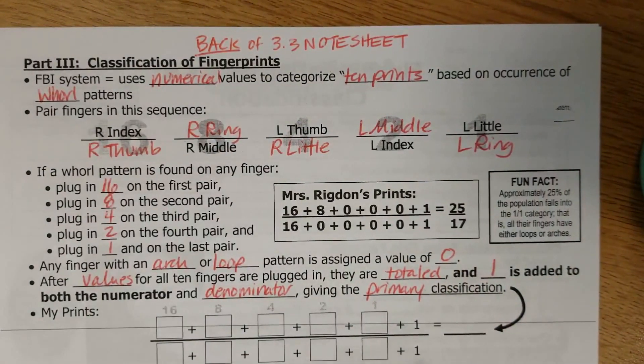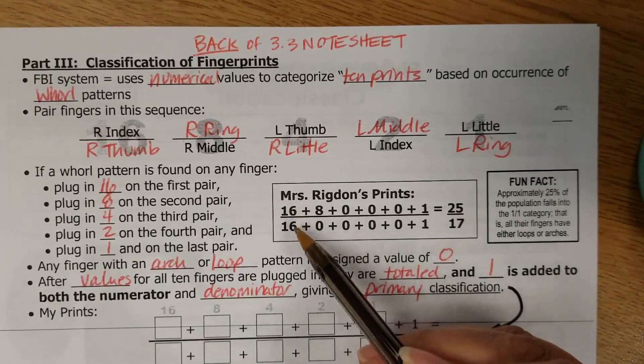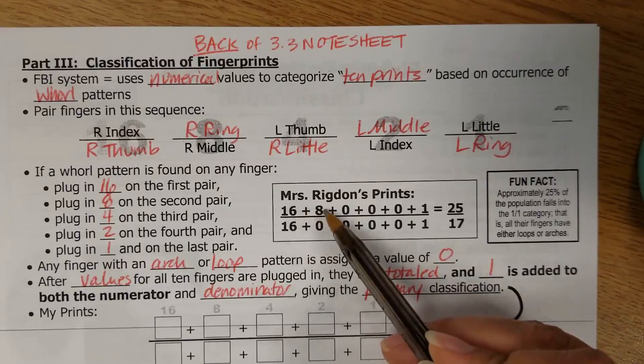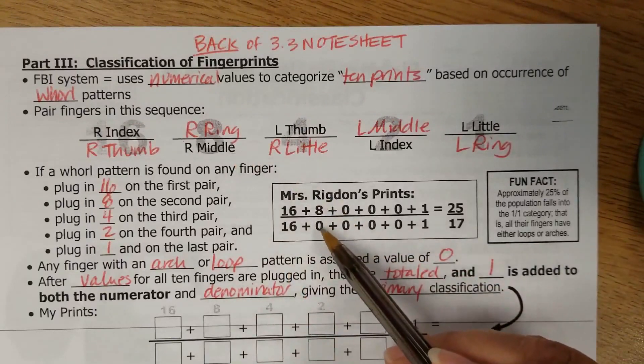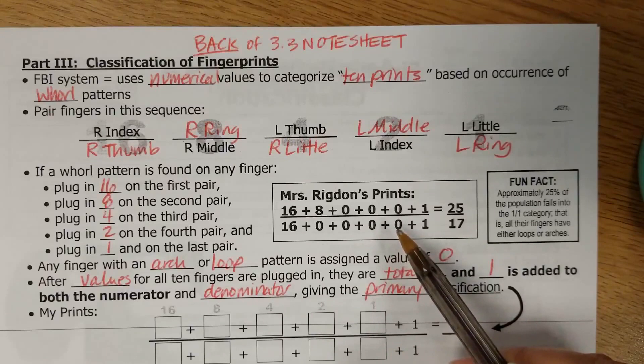Because I only have whorls on those three fingers, I am plugging in numbers into those spots. So 16s for the first pair, 8 for the second pair. Now my right middle does not have a whorl, so I'm putting in a 0. And none of my other fingers have whorls, so I put in 0s for all of those spots.